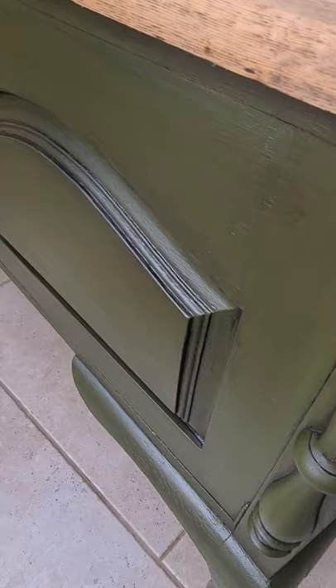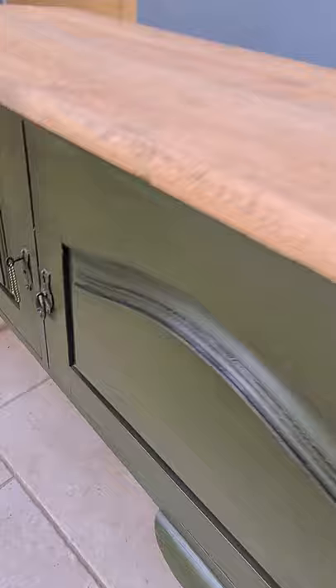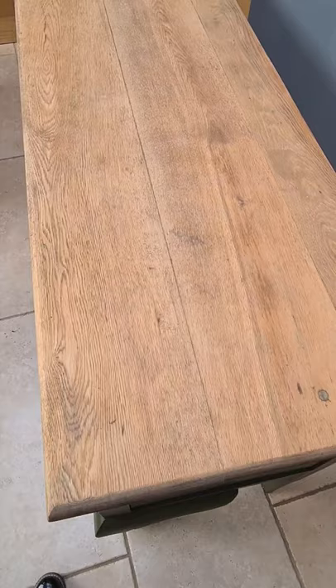So I've added the glaze to the Constance Moss and now I'm going to stain the top using exactly the same method. I'm going to open up the grain by just spraying with water. I don't need it too much but it just opens the grain up to accept the glaze easily. I'll just leave that for a minute or so just to soak in and then I'll get the glaze on.